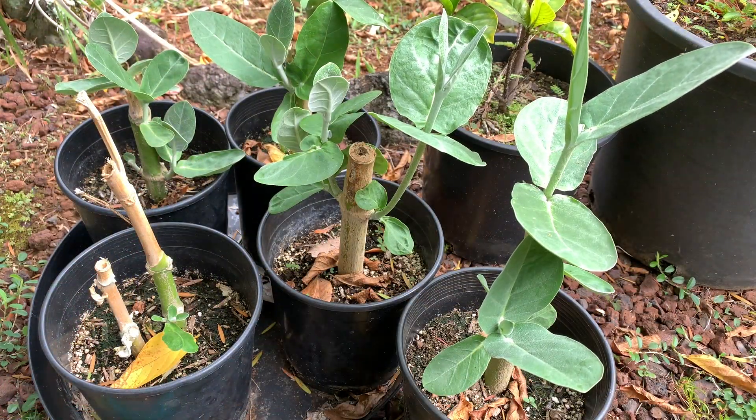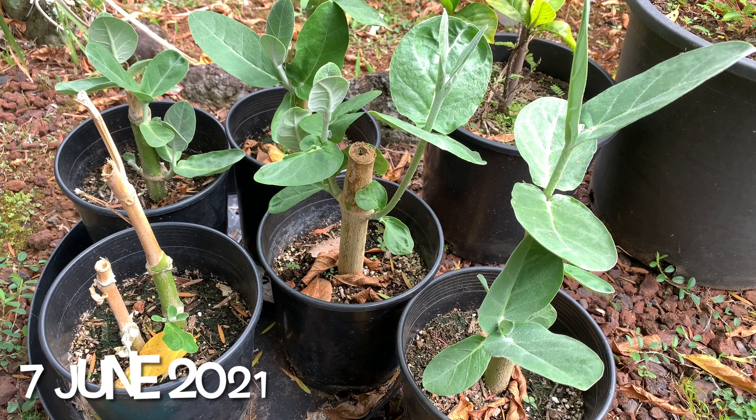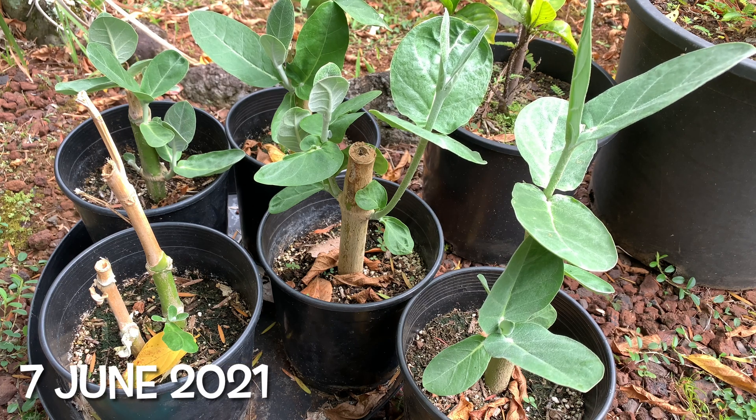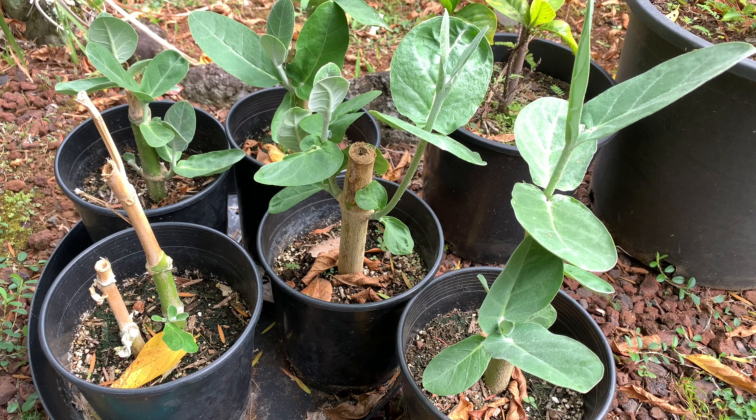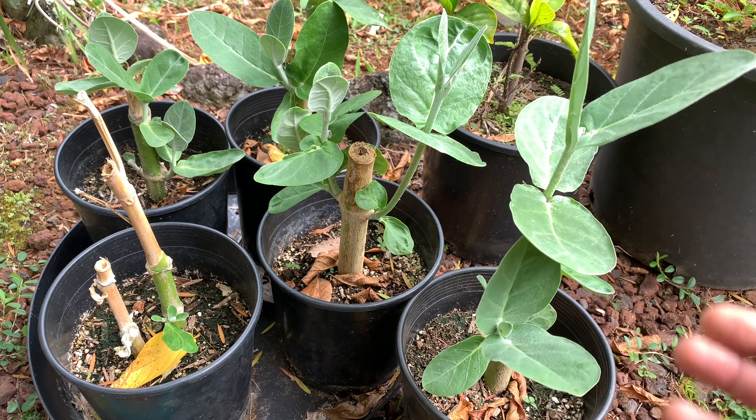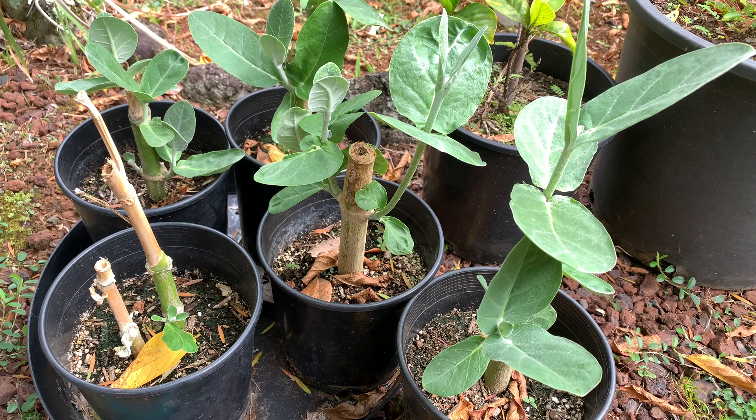All right. So it is June 7th, 2021, and it has been a little over a month since we first put these guys into the ground — I think it was May 3rd that we actually planted these cuttings into these pots. As you can see here, there is a ton of growth. So the rumor is true: these milkweed plants grow very easily from cuttings.